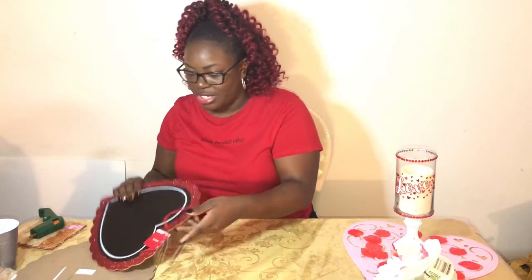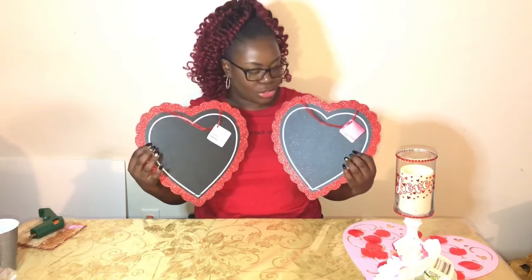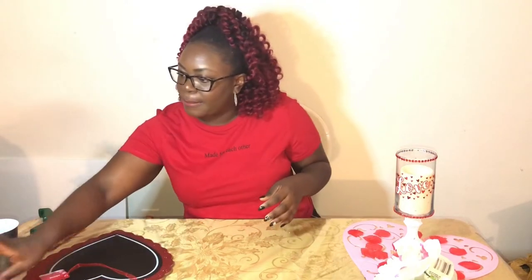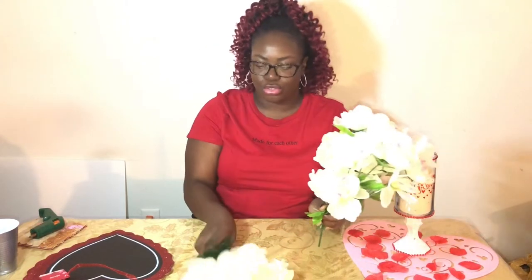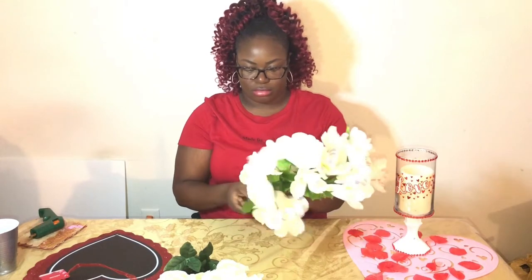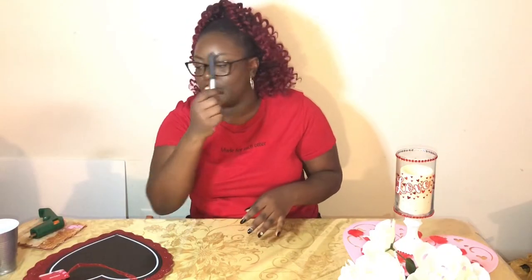From Dollar Tree I got two of these — they are hearts and they're chalkboards, so that's why I got the chalk to write on them. For flowers I got two roses and three bunches of peonies, so we have roses and peonies.